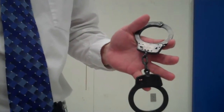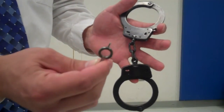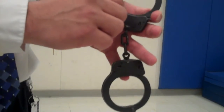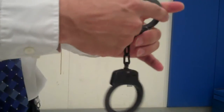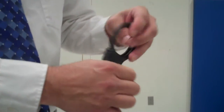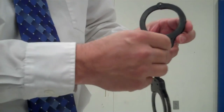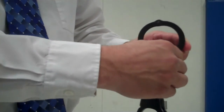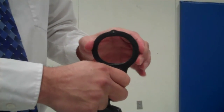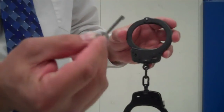Here's a close-up view. There's the keyhole, and right here is the double lock. You're going to use the top portion of the key, insert it, and push inward — that locks this single arm. You'll notice you can't push it down anymore. This side I have not locked — it's not double locked, and you'll notice it ratchets freely as you push it.